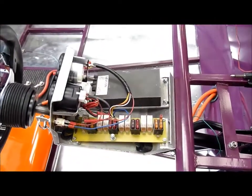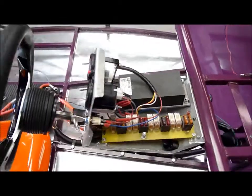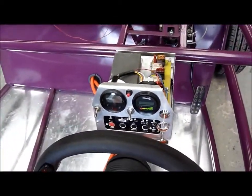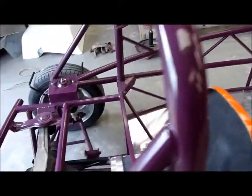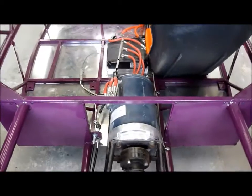Here we have a DC-DC power supply to take the voltage from 120 down to 12 volts for the lighting etc. Very simple control system there with a key switch, amp monitor, and GPS speedo. In the back we have an electric motor which is from a Ford lift truck — it's 10 horsepower continuous.